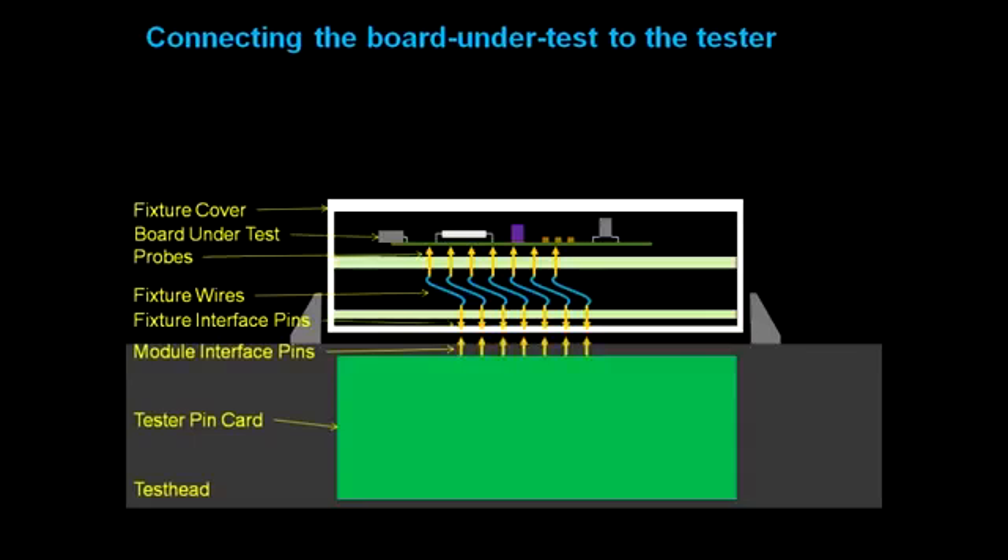Looking inside, the module interface pins on the tester pin cards will connect to the fixture interface pins. The fixture interface pins are wired to the probes, which in turn are connected to the board under test. This interface provides the path for signals to flow between the tester and the board under test.